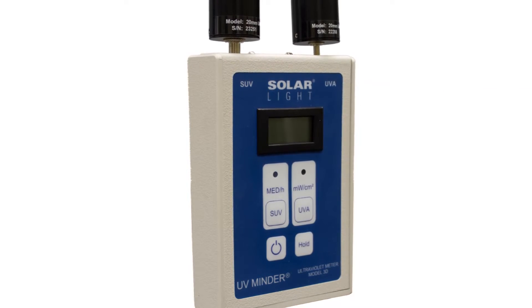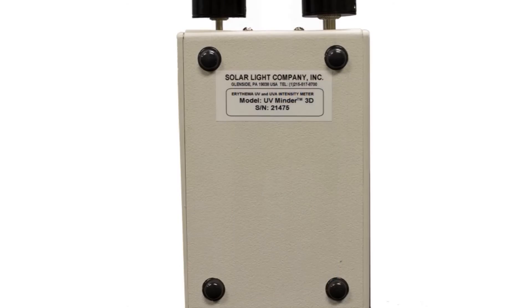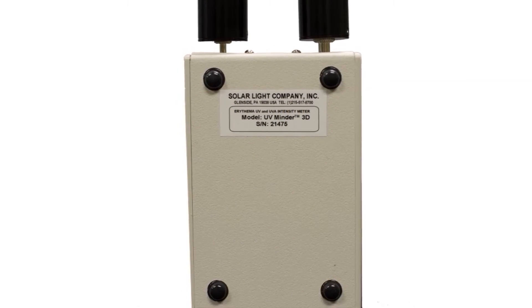The 3D meter is very user-friendly. The sensors are mounted right on the meter itself, and its compact size and lightweight ensure total portability.